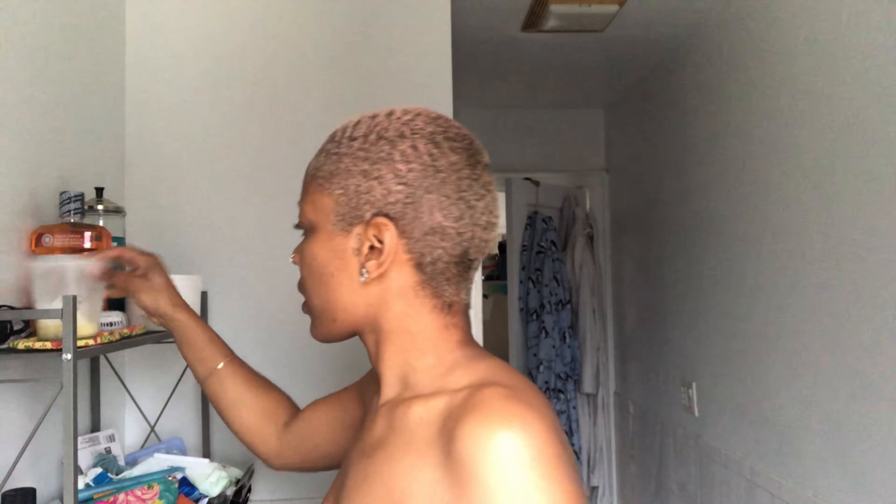Hey guys, I'm tired of looking this crazy so I'm gonna cut my hair — I can't take this anymore. I'm gonna have you guys watch me, might as well since we're all in this together. I need some plastic but I only have Shea Butter.